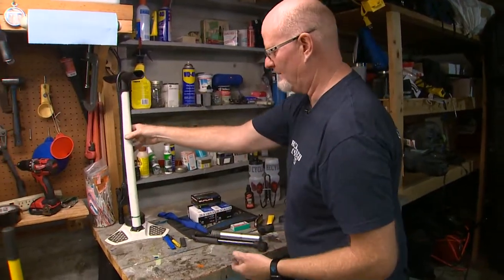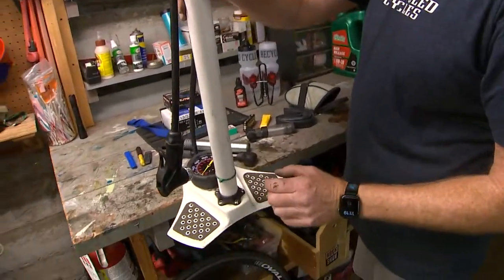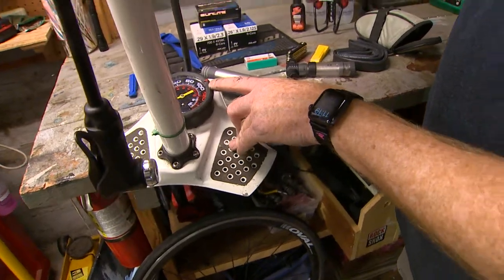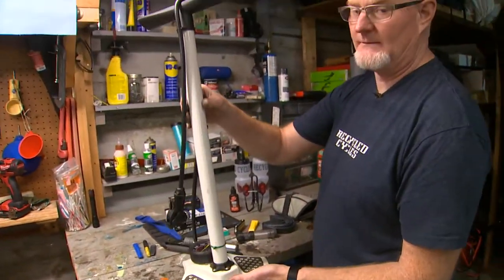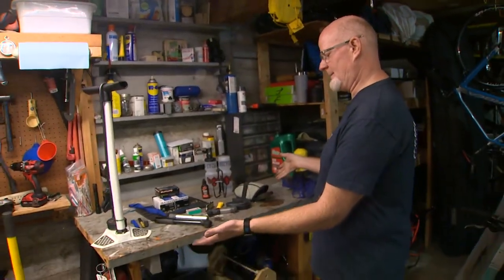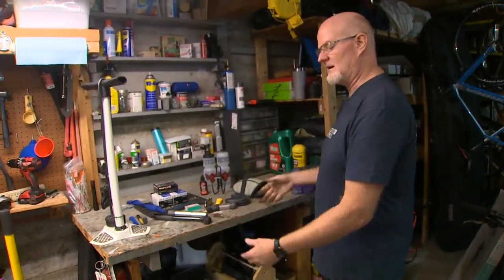And lastly, the floor pump. This is an important tool because it allows you to bring your tires up to the maximum inflation most need, which is around 90 to 100 pounds. So there you have it — everything you'll need to keep your bike rolling and change a flat tire on the side of the road.